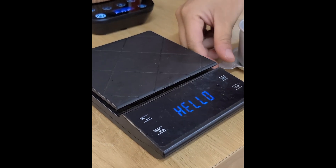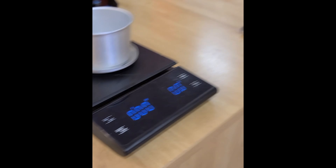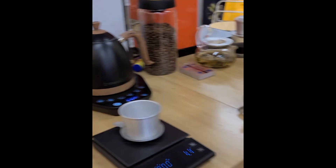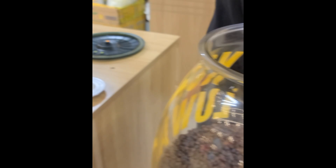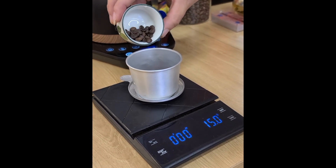It gets the scale out. Smells like coffee. It does smell like coffee. So he's going to get just a little bit to make up — fifteen grams.